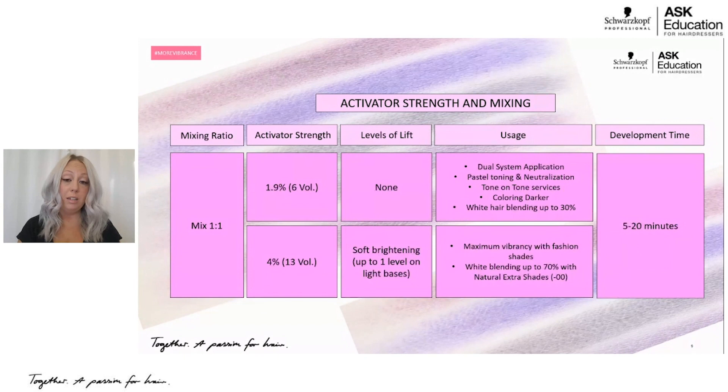The next time you'd choose your 13 volume lotion activator would be for white blending. When using our Natural Extra series — which is our dash zero-zero — Igora Vibrance will give you up to 70% white hair blending when mixed with the 13 volume lotion activator. This is a great option for a client who isn't fully committed to becoming a full coverage client, isn't 100% white, isn't super coarse — maybe just starting to get a few little sprinkles of gray. It helps blend those white or gray hairs without a heavy demarcation line.